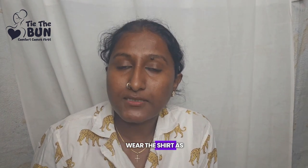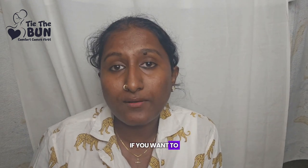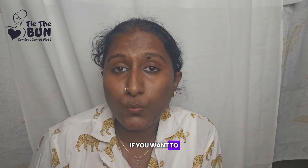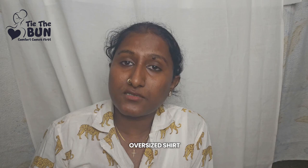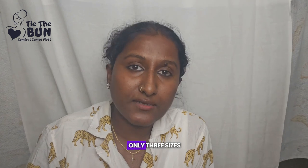If you want to wear the shirt as it is, go for your exact size. If you want to layer your shirt on top of a tank top or t-shirt, go for the next size up. If you want to wear it as an oversized shirt, go for extra large. Right now we have only three sizes.